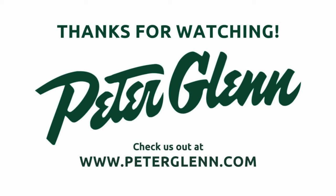It's perfect for early winter weather or just adding a little bit of style to your outfit. Be sure to check out all of the stylish Sorel boots at PeterGlenn.com. Thank you.